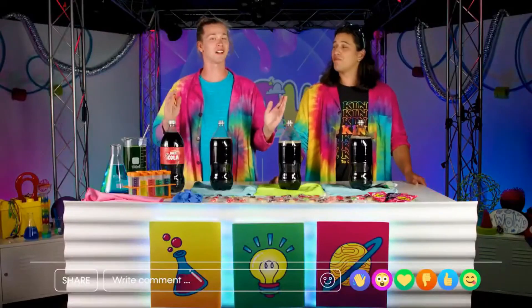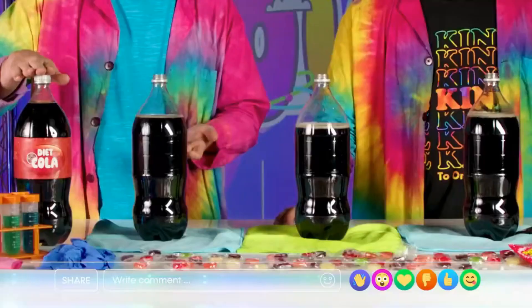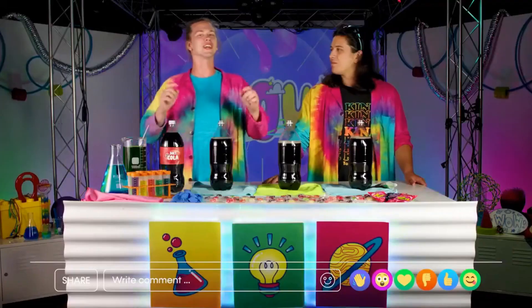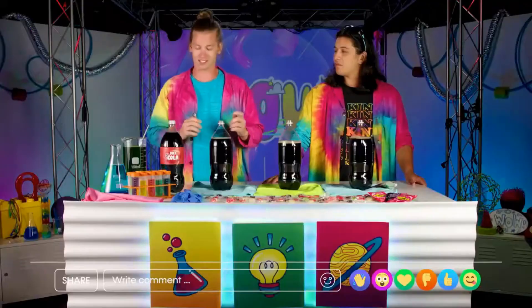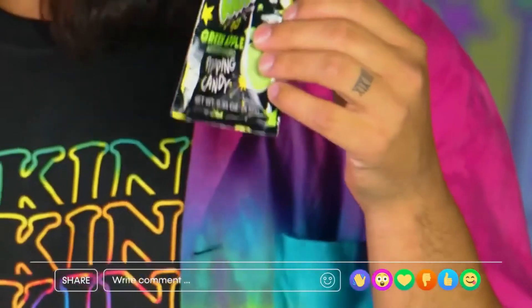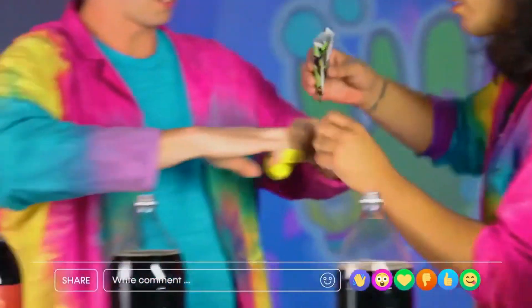Have you ever wondered what happens when you mix different types of candy with soda? I never have, but I'm guessing that's what today's experiment is going to show us. Today we're going to mix three types of candy with soda and see if the reaction is big enough to inflate a balloon. Hand me the first candy — I'm gonna go with Pop Rocks. Love the sound they make, and I can't imagine what's gonna happen when we combine them with the soda.